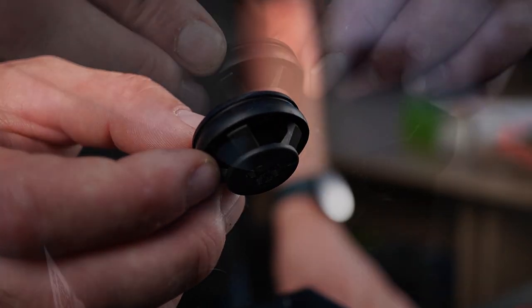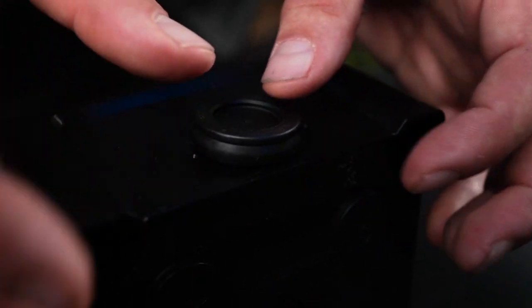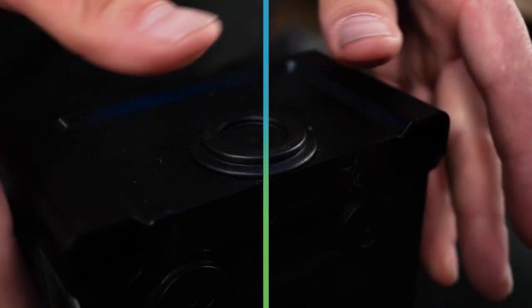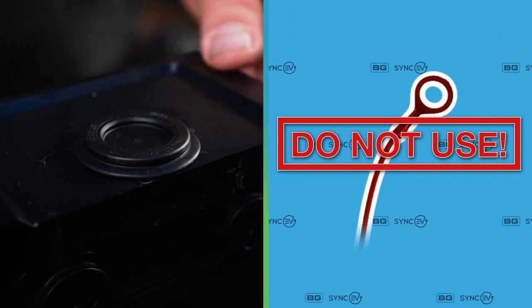If using an SWA gland, we advise using an additional lock ring outside the enclosure as a spacer, or a black galvanised conduit coupling with bush. Then gland the SWA to the coupling. Please do not use an SWA earth monocle inside the charger.